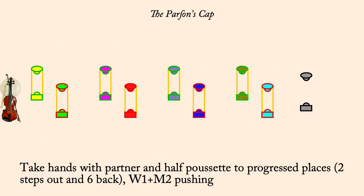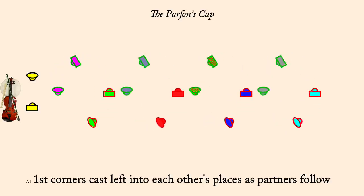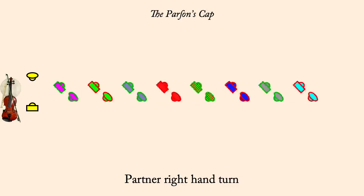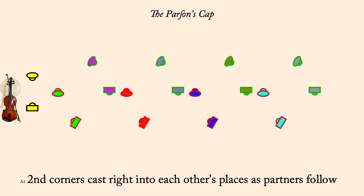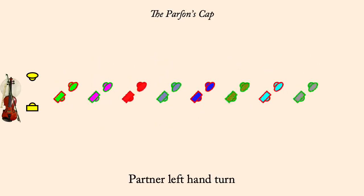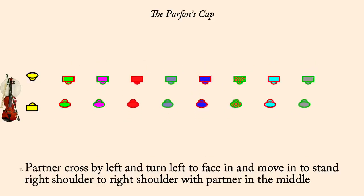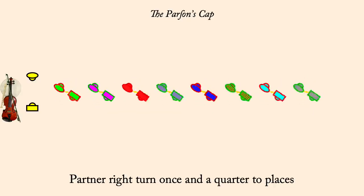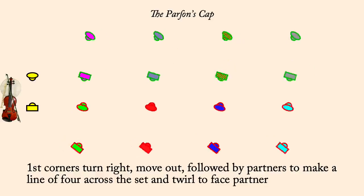First corners cast left to each other's places, partners following. Half Poucet counterclockwise. Right turn once and a quarter to home. First corners followed by partner move out into a line across. Half Poucet counterclockwise.